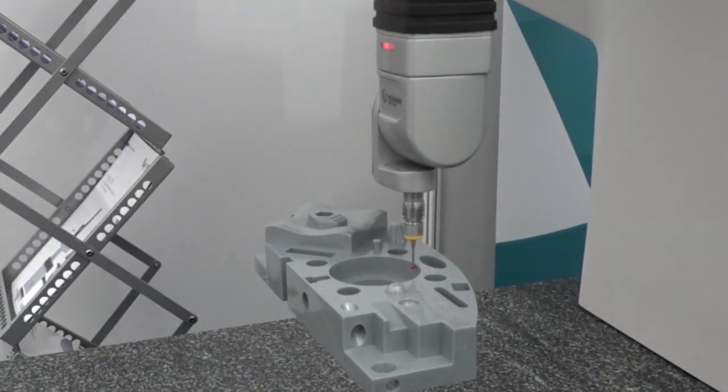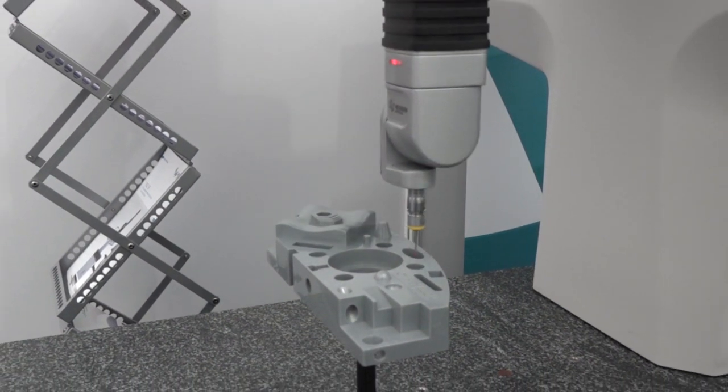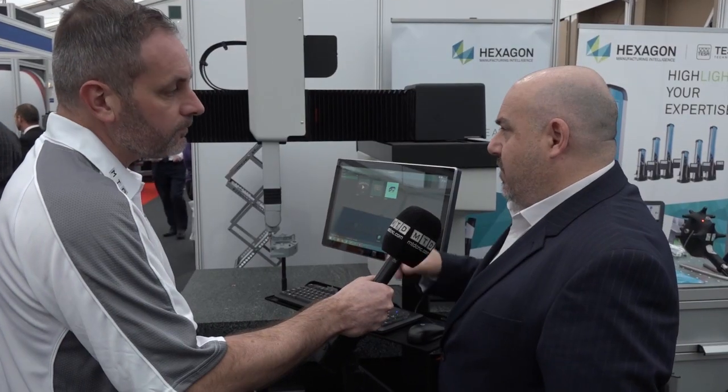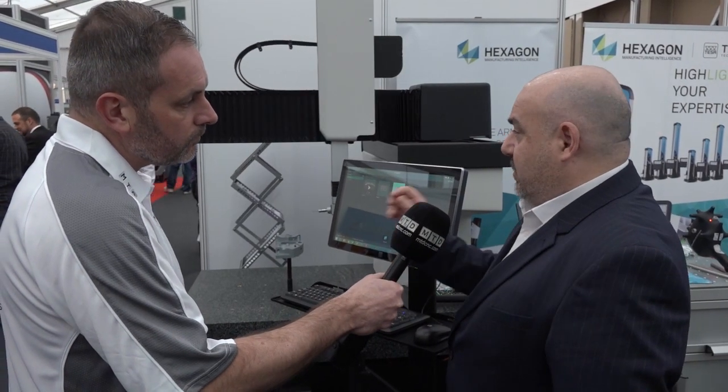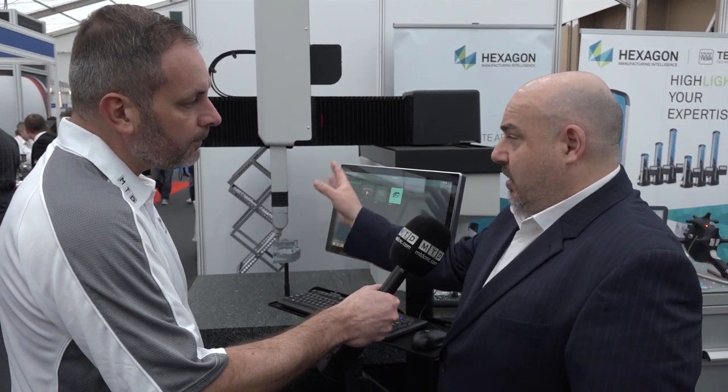So would you say it's an entry machine for companies that don't yet use a CMM? In some cases, where people are looking for their first machine, it's an ideal solution. It's designed to go on the shop floor so you don't need a special room, but it's also used by a lot of existing customers who'll have one of our globals in their calibration inspection area but want something additional, a little more robust, to put onto the shop floor.